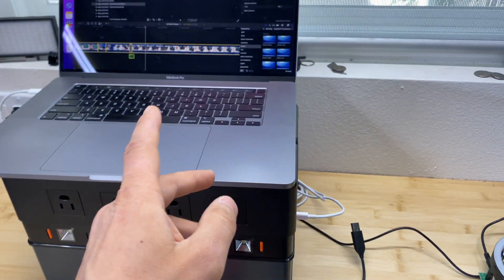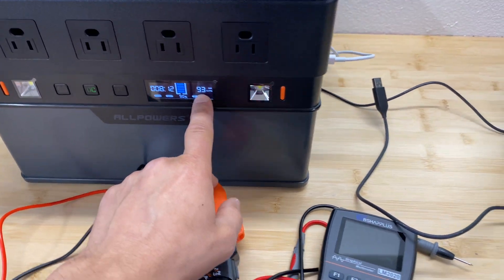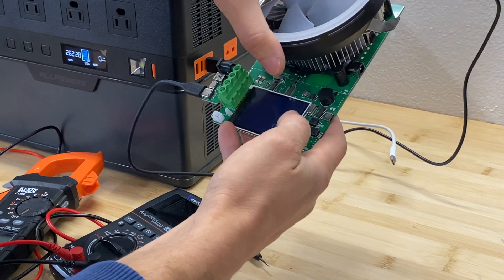Now let's test the USB ports. I connected my laptop and we're drawing 93 watts from the USB-C port. For USB-A, it supports up to 2.4 amps.